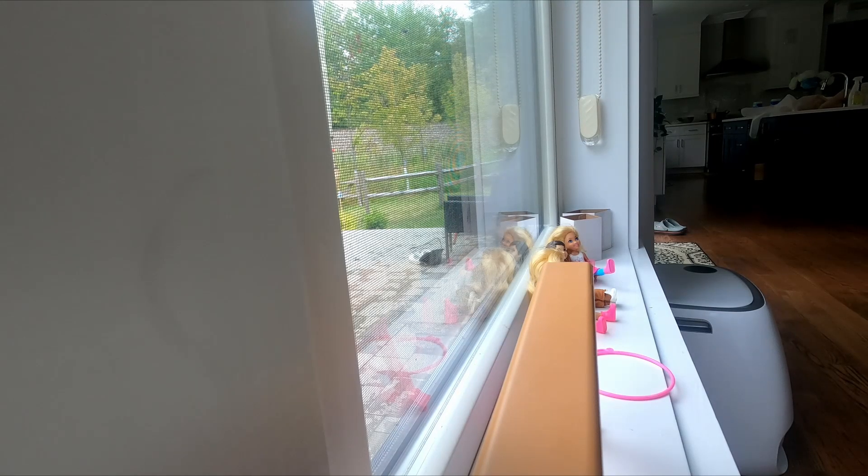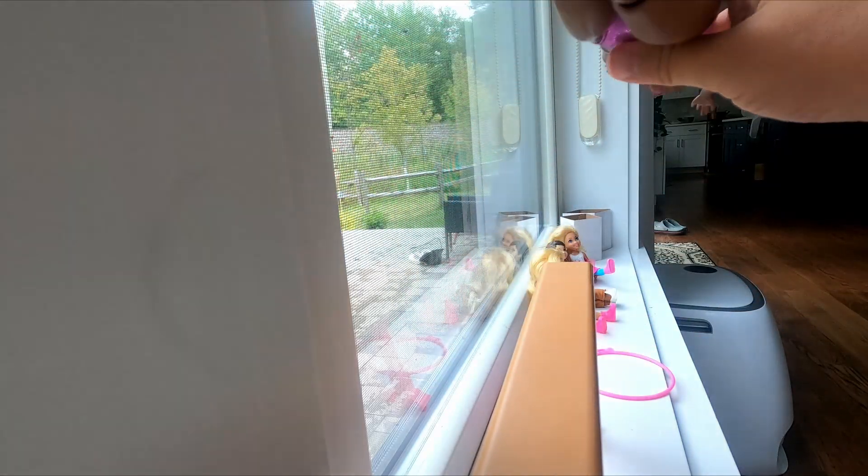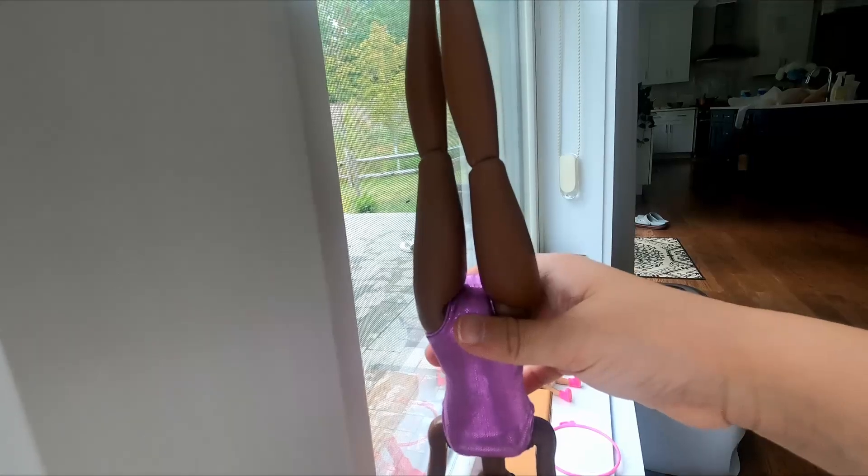So we're gonna start off easy. We're gonna start off probably with a handstand, and then we're gonna do a bridge, and then we're gonna do a handstand bridge. Yeah, I think that's what we're gonna do. So now here's how you do a proper handstand. Okay guys. Okay Miss Gina.